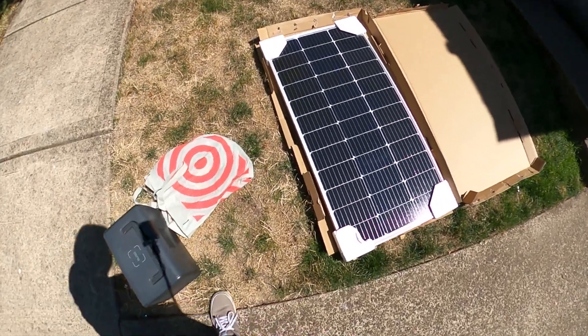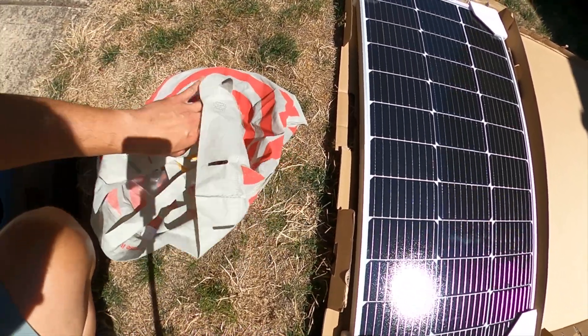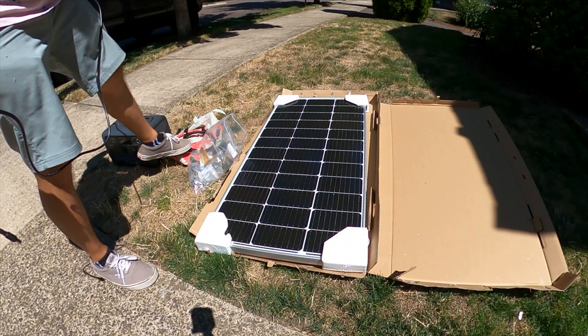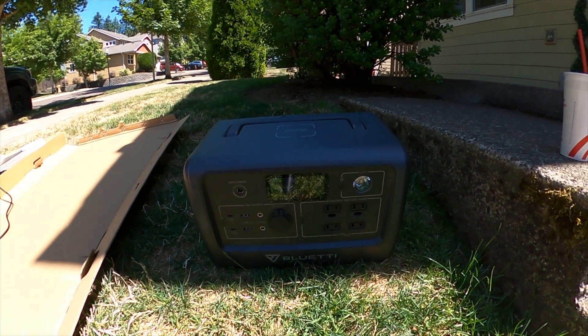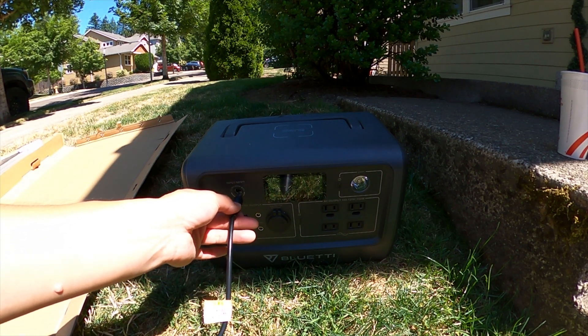Hello guys and welcome back to another video where today I'm going to mount the Rhenology 100 watt solar panel up to the top of my Forerunner's roof rack, which is a Sherpa Princeton roof rack. First, I'm going to make sure this solar panel works by hooking up the adapter that came with my Bluetti. I'll get it in the shade to see if it'll start charging and see how many watts we get.